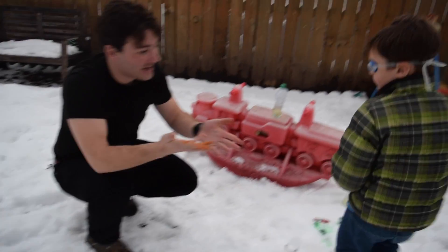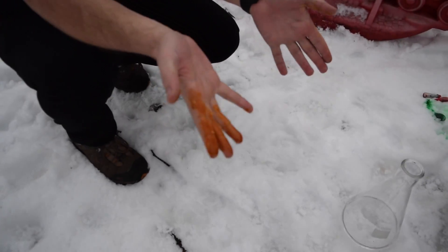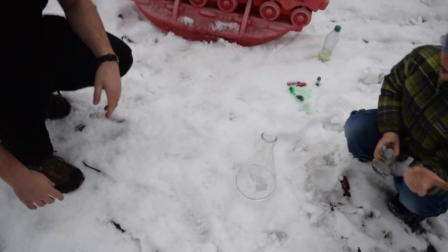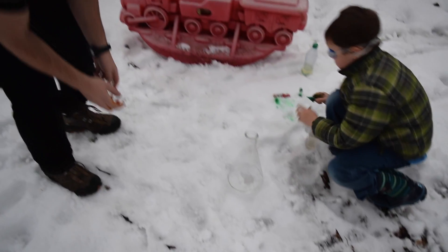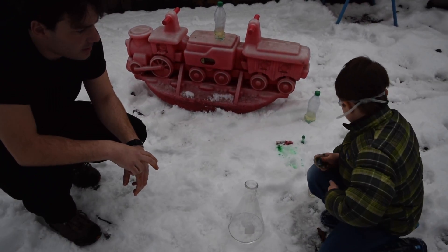You can see the hydrogen peroxide is staining my hands kind of brown. It'll come off. And now let's put some food coloring in. Why don't we do one green and one red? I thought it would be green. Yeah.